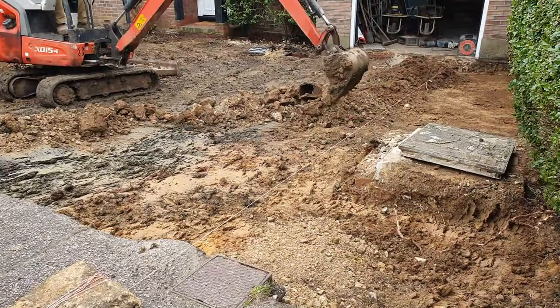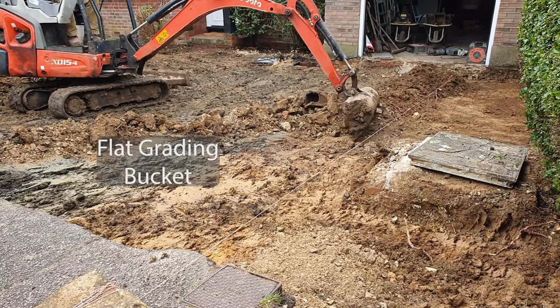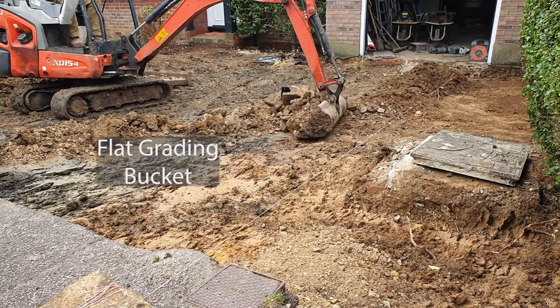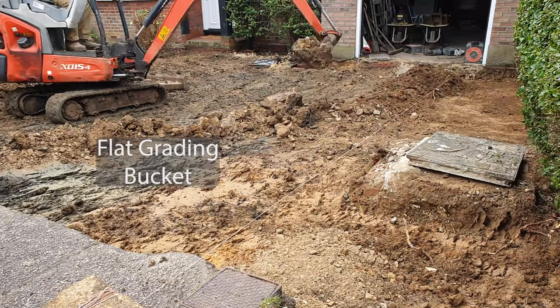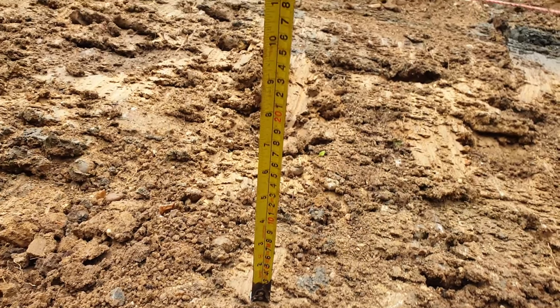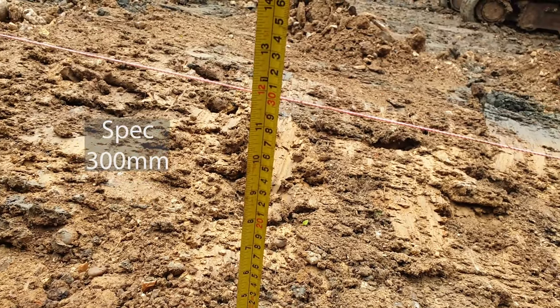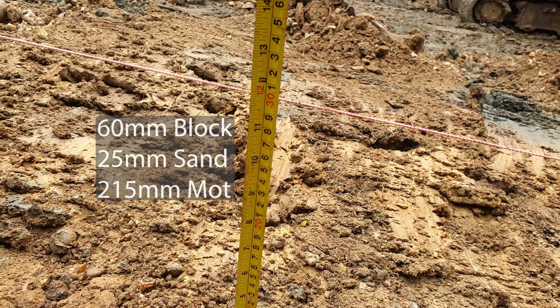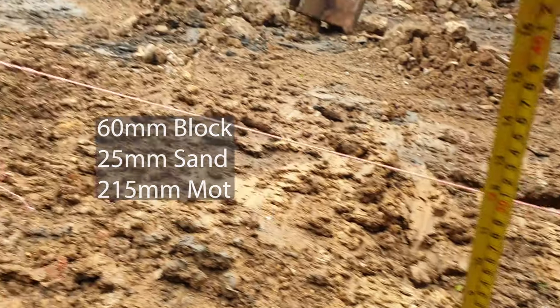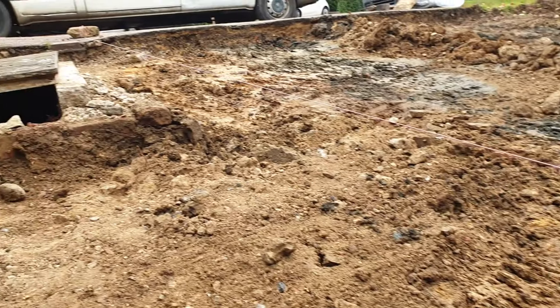Once the first layer is gone a string line is set up to mark the levels of the new driveway. A flat grading bucket is used with no teeth as it's less likely to damage the cables and it also leaves a smoother finished surface. As the driveway is to have compound jointed blocks, the spec being dug out to is 300mm. This is to allow for a 60mm block, 25mm of sand and a minimum of 215mm of compact MOT Type 1, which in places will be deeper.